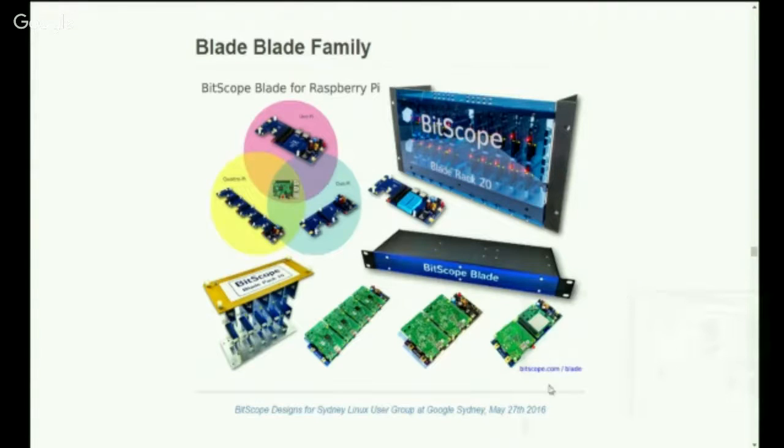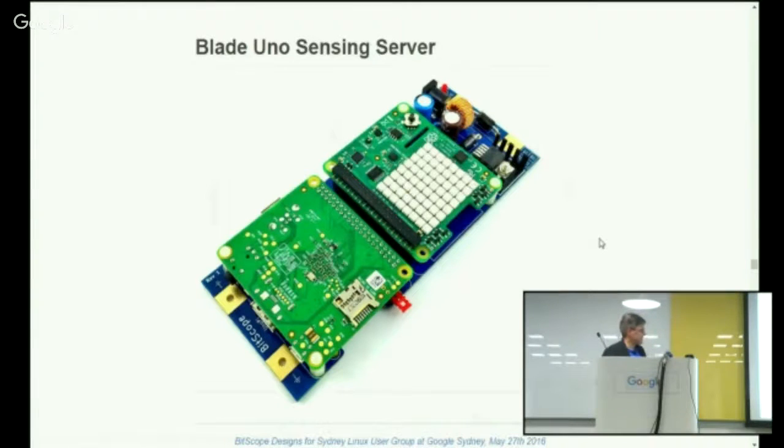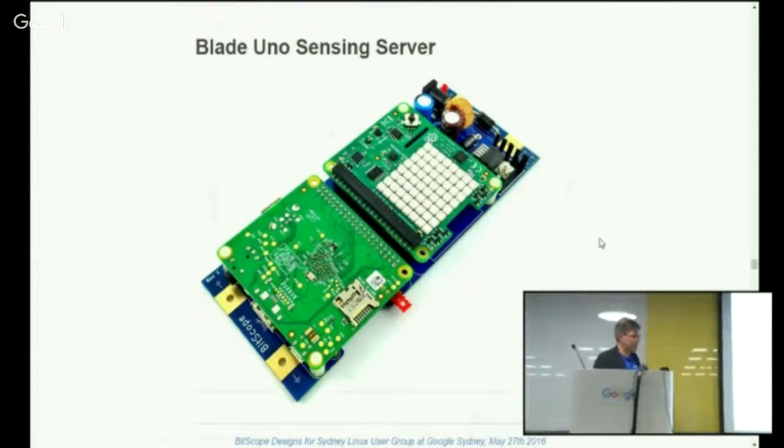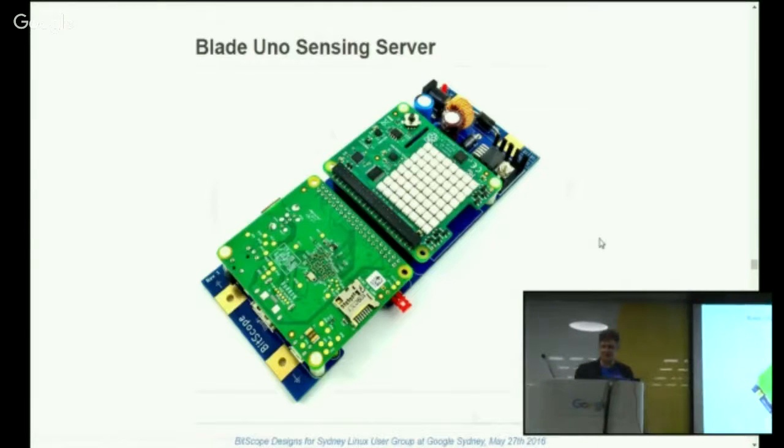So how do you make it all go? What can you do with it? Here's an example of one application, which is a sensing server — a Raspberry Pi Model A and a Raspberry Pi Sense Hat. The Sense Hat provides a range of environmental sensors: temperature, pressure, humidity. It's got a compass, accelerometers, a little joystick for input, and a matrix of LEDs for output. The whole thing can be powered by a PoE cable, so it can be remotely mounted. It's quite a convenient small server.